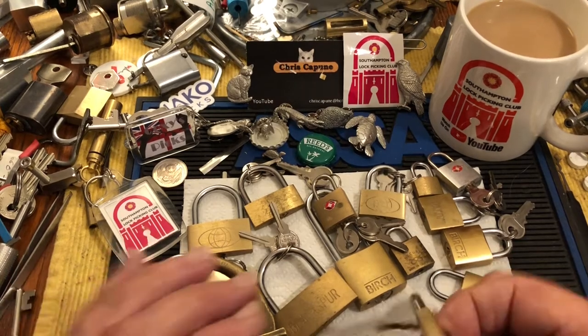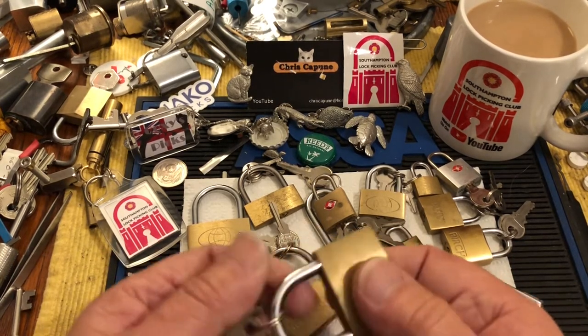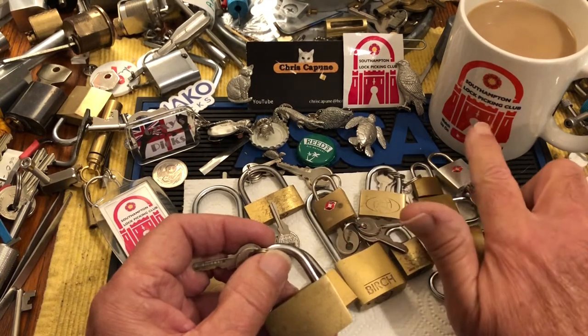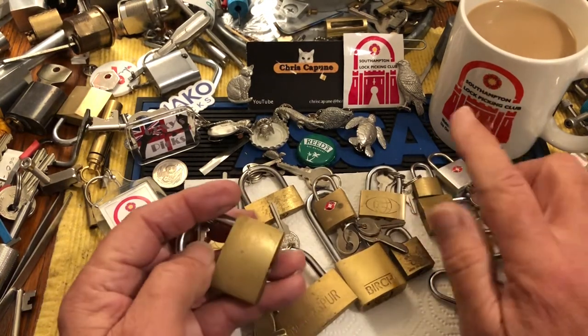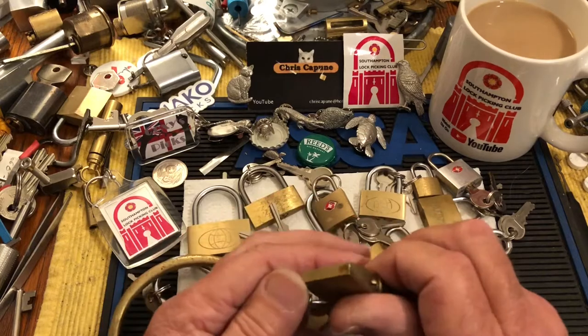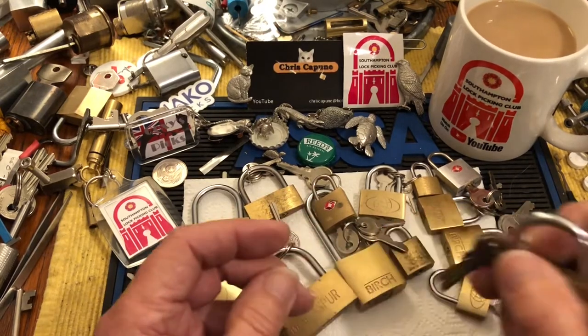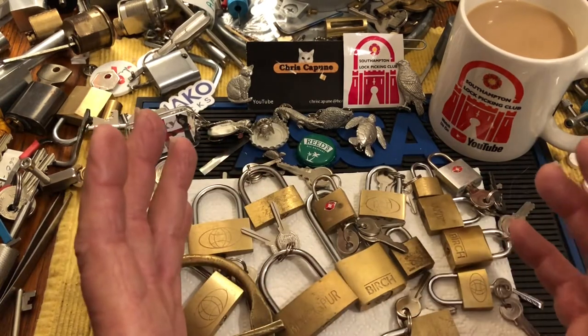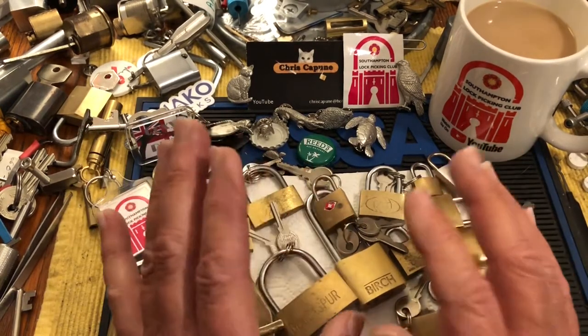All right. Leave a comment, hit the like. Check out South Hampton Lock Picking Club — they are just the best. They're such a fantastic community member. They are so, so giving.